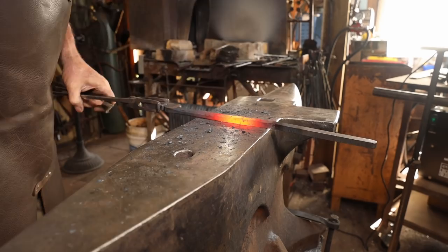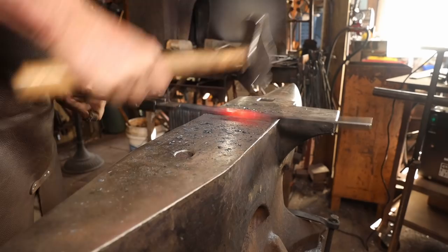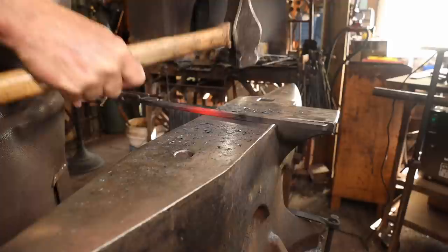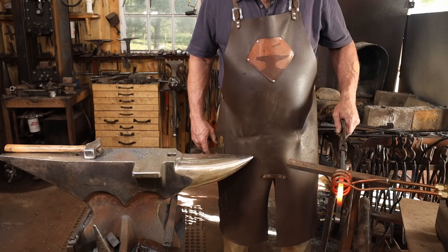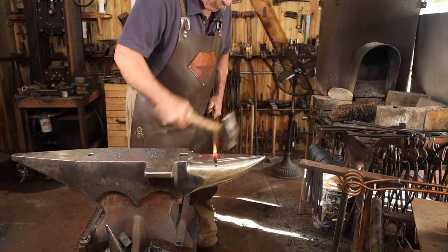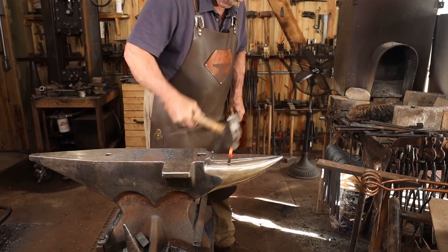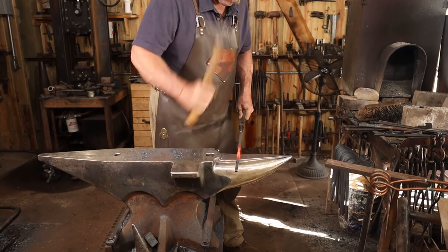Up close to the boss or the pivot point, I really just want to knock the sharp corners off the bar. The total heating time is about 60 seconds on each cycle here. As we get further down, I want to draw it out into more of a taper and go ahead and round up the rein so they're nice and comfortable to hold on to.